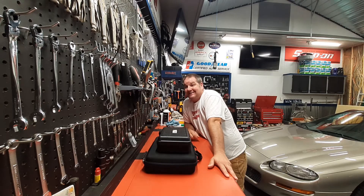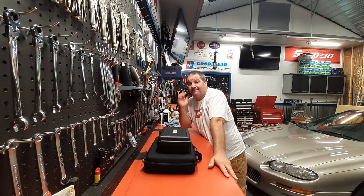Well guys, I hope you continue to have a great rest of your week. Until next time, bye bye.